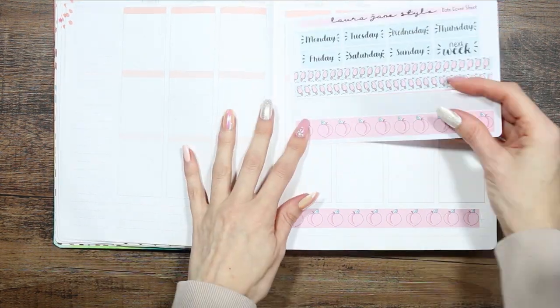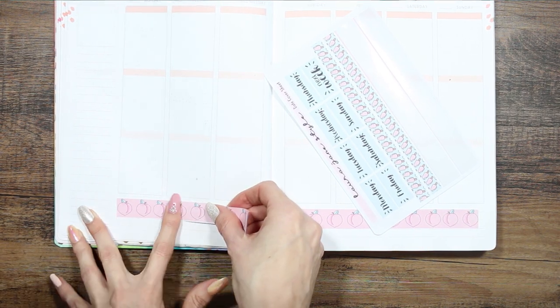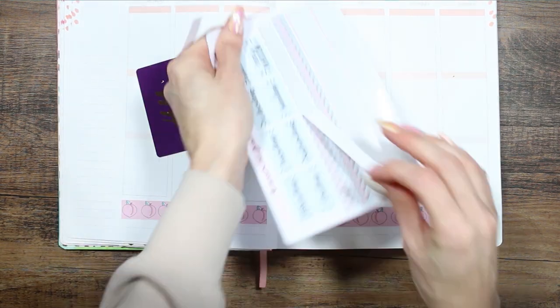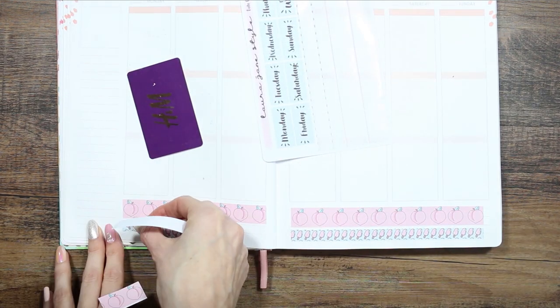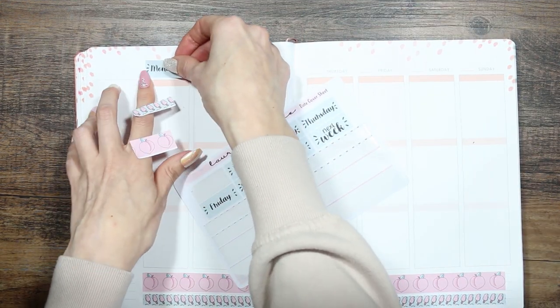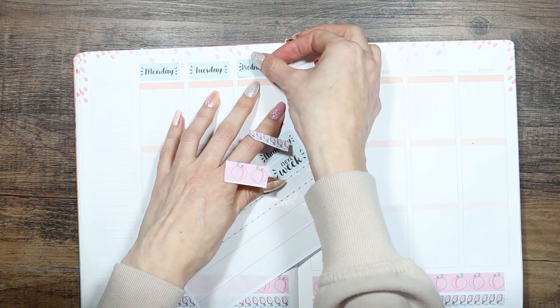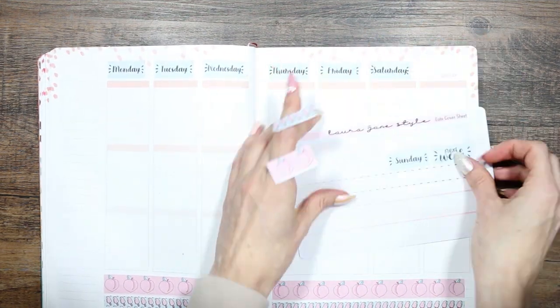Hence why it's called Cutie Pie. I'm starting off with the washi along the bottom — these are two strips that are the same size so I'm just trimming them down with my handy card. That's always what I use for ripping any kind of washi; it's like the most used tool in my kit and it's not even a proper planner tool at all.